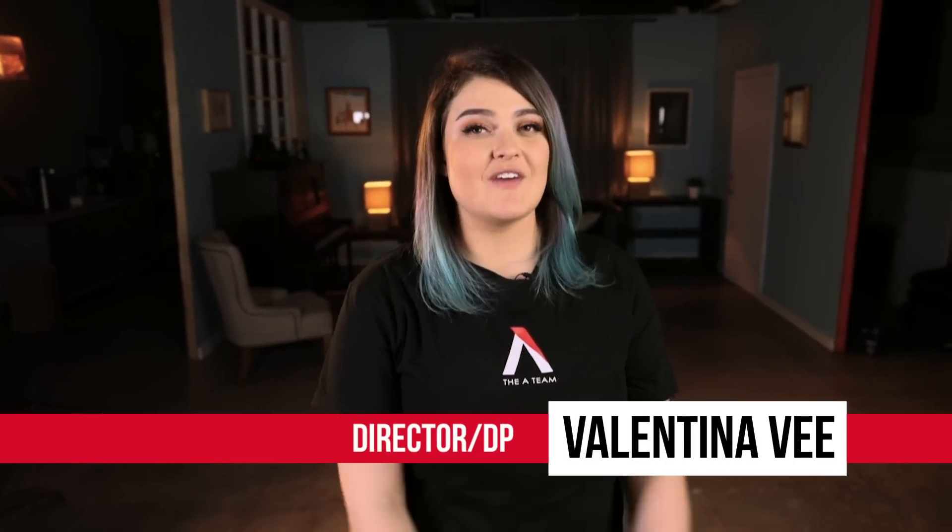Hello, welcome to 4 Minute Film School. My name is Valentina V and today we are talking about dramatic or moody music video lighting setups. Let's go.